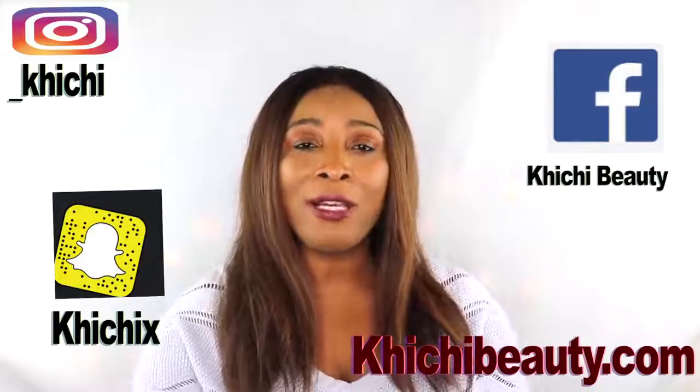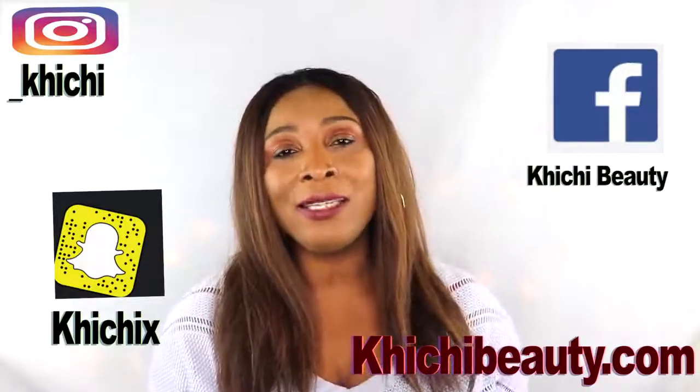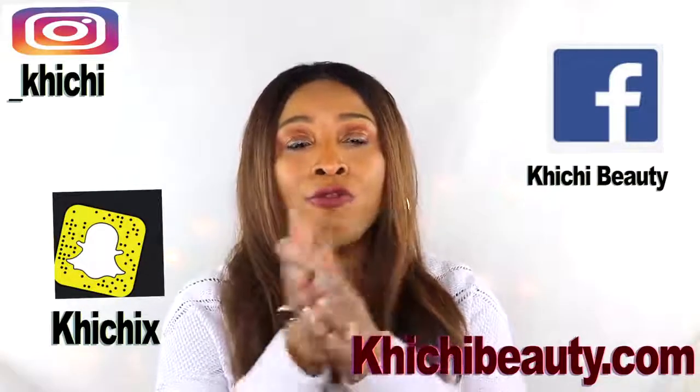Welcome to today's video. Dark areas on the body such as the elbows, knees, and mostly the dark inner thighs — I have a wonderful solution to clear these areas. Dark inner thighs can be caused from friction when legs rub together, or from wearing tight clothes. Today I'm making a wonderful exfoliator using ingredients loaded with vitamin C to get rid of dark areas, ingredients to remove dead skin cells, and ingredients to moisturize — giving you a complete scrub that exfoliates, clears, brightens, and softens the skin.